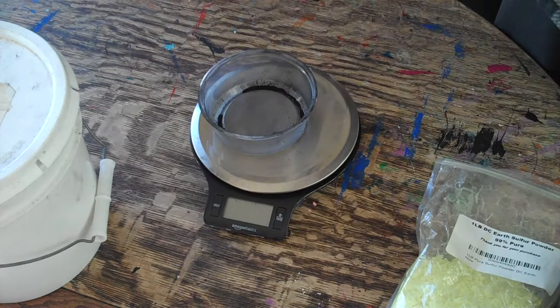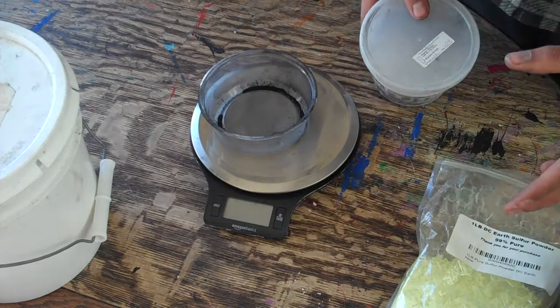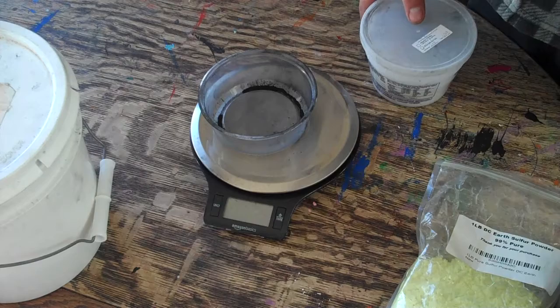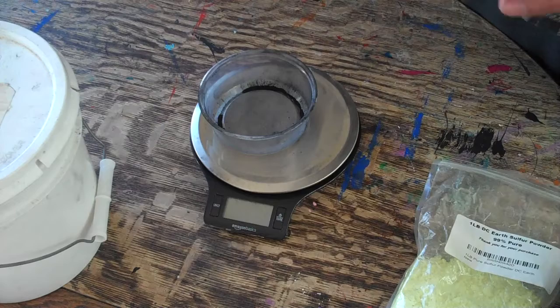I'll have the links in the description to my sources for potassium nitrate, my sulfur powder, and I just make my own willow charcoal. But you can look it up and order like a pound bag on Amazon or something. I just chose not to do that because it's pretty expensive.